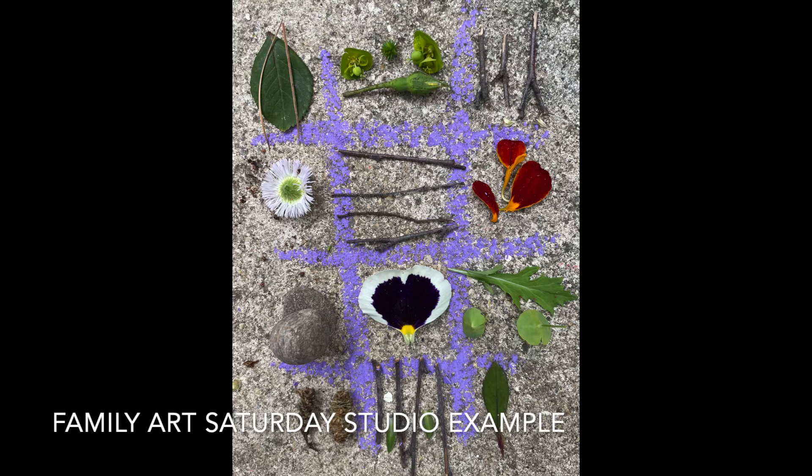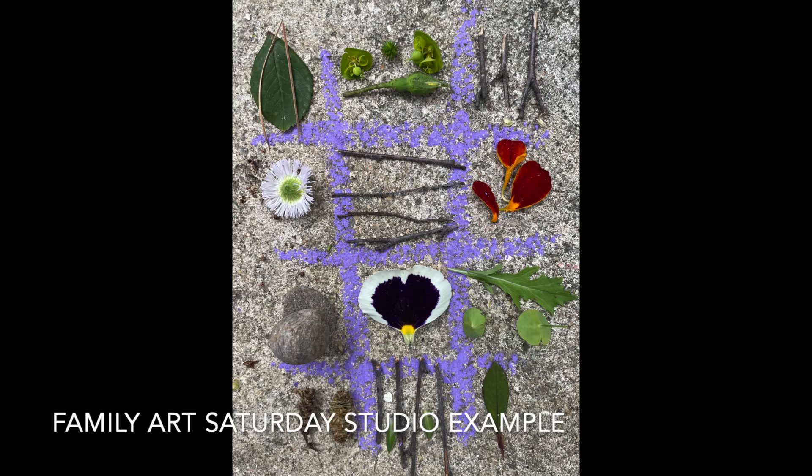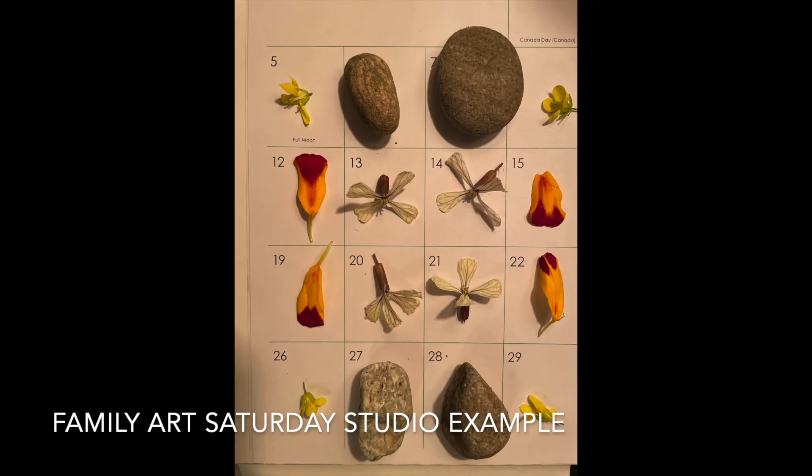Throughout her life, Diane Gabriel created many artworks that continued to investigate patterns, cycles, and transformation through creative experimentation. Today, let's try our own creative exploration. Together, we can use the grid structure to create awesome artwork that explores colors, shapes, patterns, and unique materials.